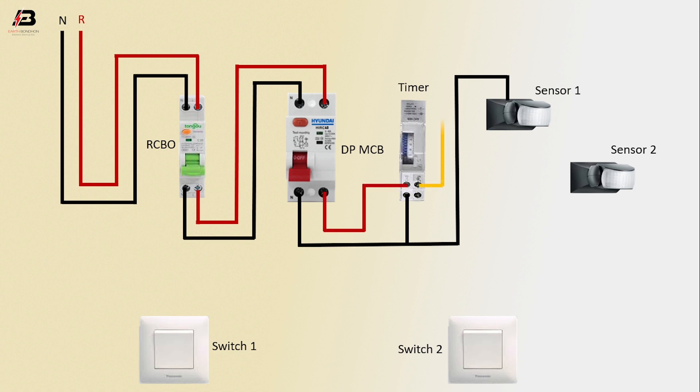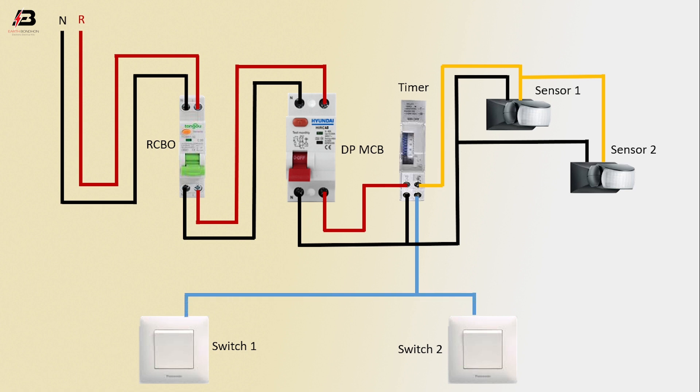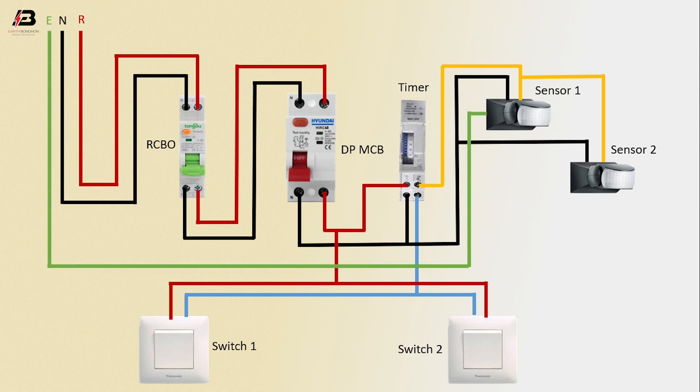Phase connection from DP-NCB to connect timer. Output connection from timer to connect sensor 1 and sensor 2. Neutral connection input to sensor 2. Output connection from timer to connect switch 1 and switch 2, with another output connection input to switch 1 and switch 2.